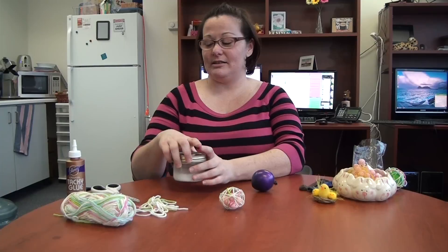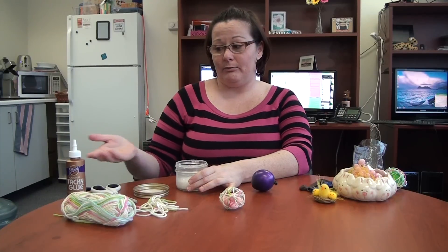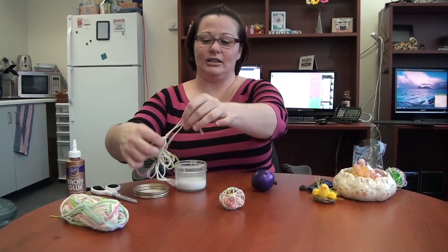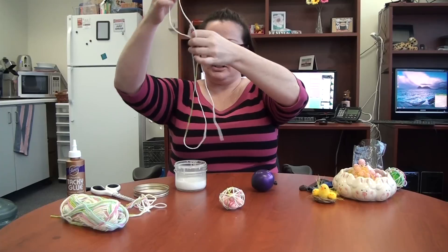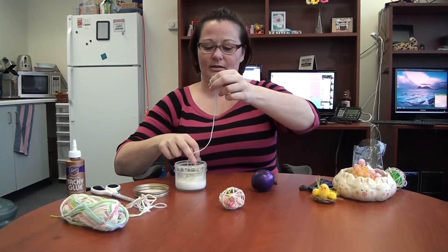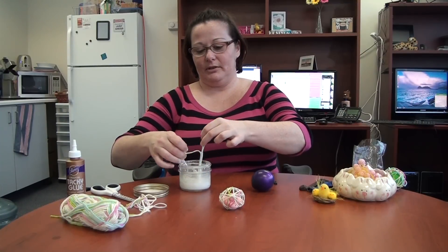The next thing you need is the glue in the jar. I just poured the glue in and you're going to mix it with equal parts water — half glue, half water. I used a jar because you can shake it up and it doesn't make a mess, and now it's all ready. You have your yarn — I cut it into strips because I found them easier to work with. You just take your strip and put it in the glue mixture to cover it completely.